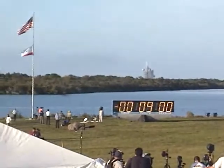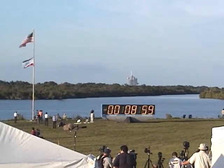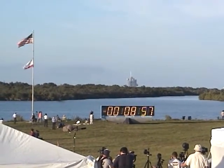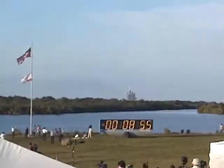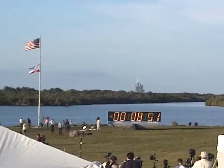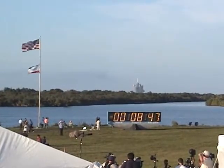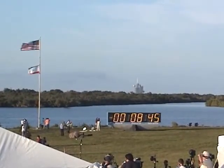We're going to come down at 3, 2, 1, T-minus 5, and that's it. We're in law sequence here now controlling the countdown. Over 1,000 parameters will be checked out between now and T-minus 31 seconds.